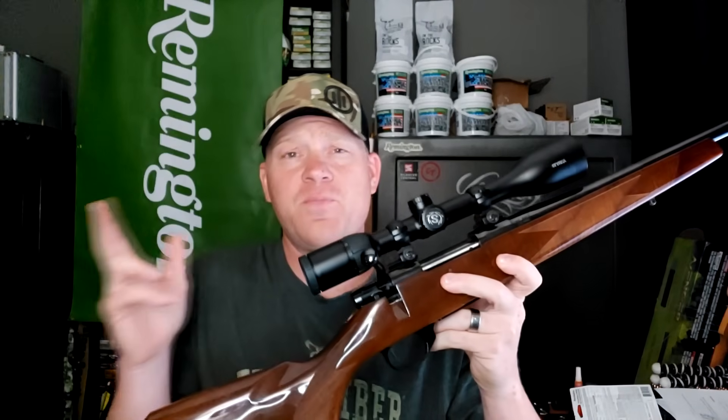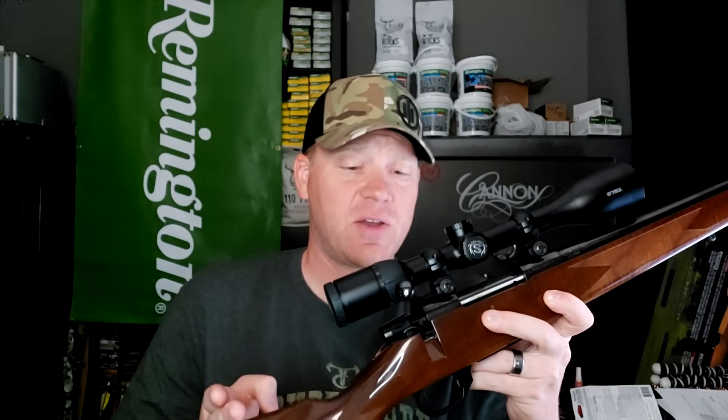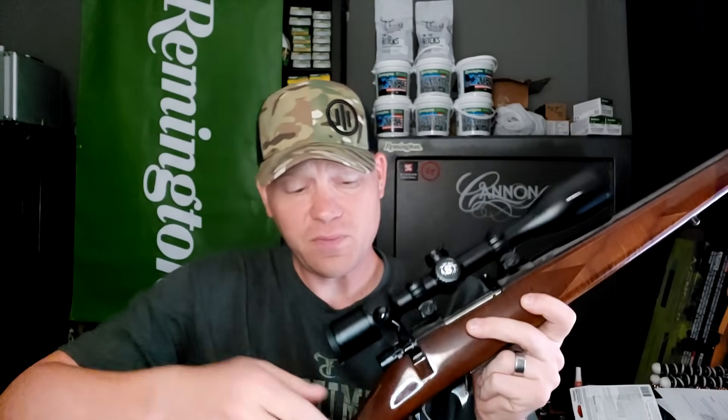I'm going to be using some Remington Core-Locked ammo — we've taken a bunch of deer with this stuff. We've got some of those on film if you guys want to check them out, those videos are up on the channel. I'm going to be slinging those .243 Core-Locks out of my Weatherby Vanguard Sporter. This thing is super smooth and I absolutely love this one.